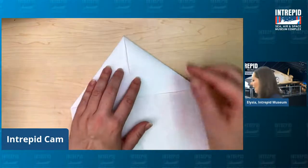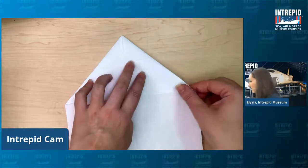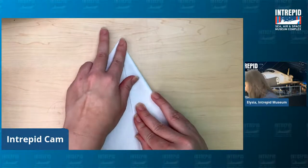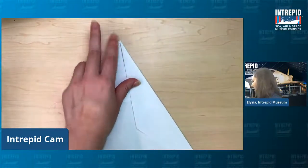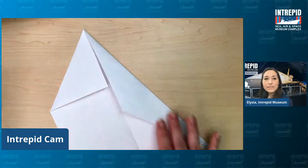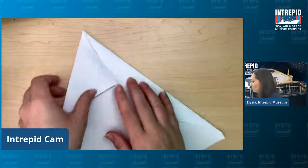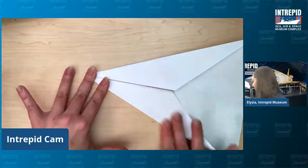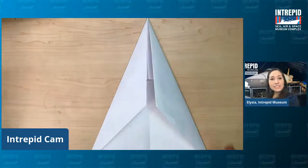The next thing is to take that right side of your house and fold it in once more to the center line. So take that top edge and fold it right into the center line, creating a longer, sleeker line with this fold. Then do the same thing on the other side — we want our plane to be symmetrical, the same on both sides. Fold that side into the center line, and that creates a delta shape — a triangle that kind of looks like the Star Trek logo or the Space Force logo.